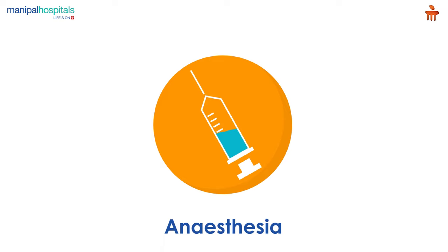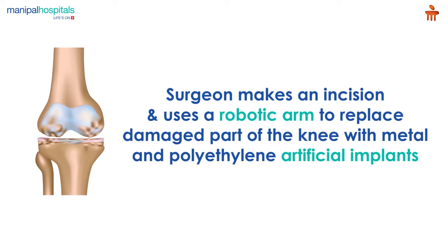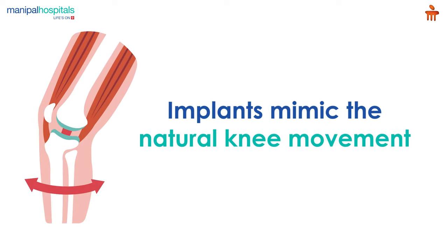On the day of the procedure, you are administered anesthesia, after which the surgeon makes an incision and uses a robotic arm to replace the damaged part of the knee with metal and polyethylene artificial implants. The implants mimic the natural knee movement and help you get back the range of motion and reduce knee pain.